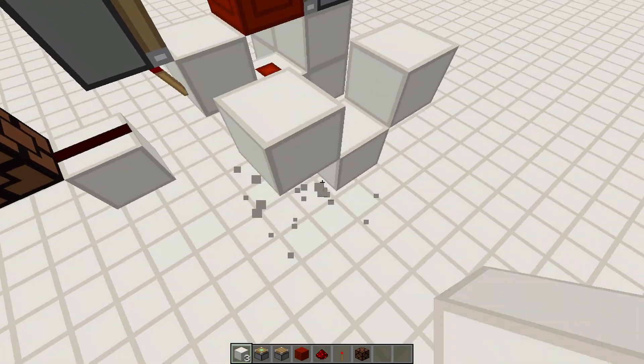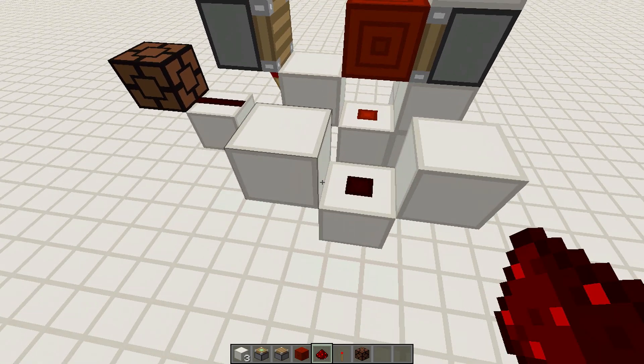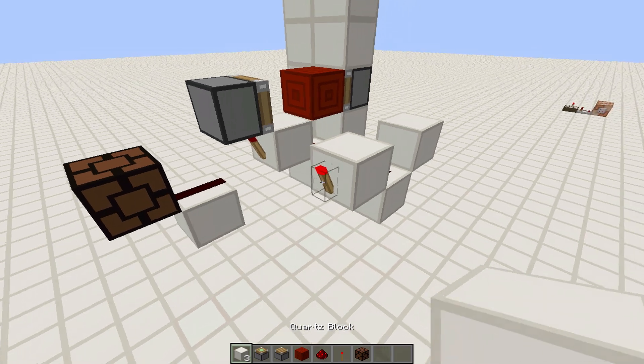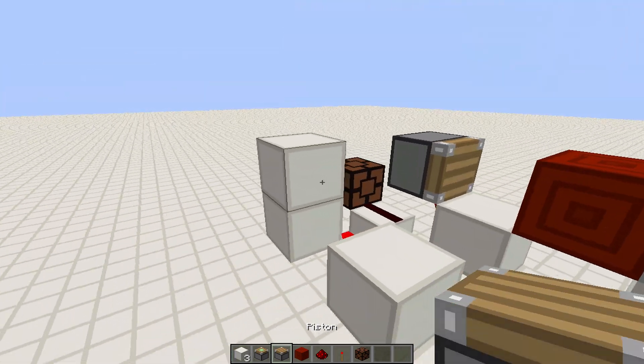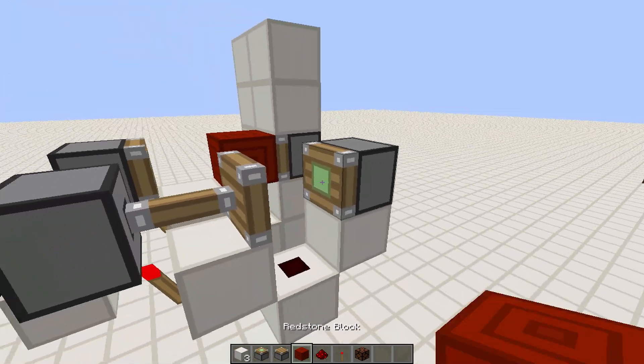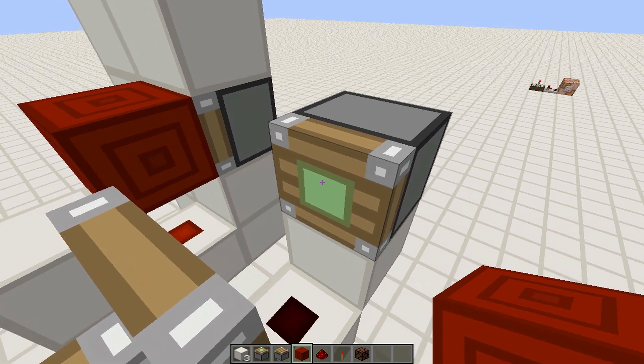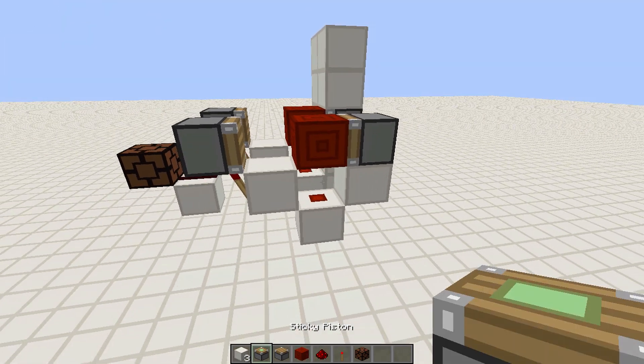Place three blocks in a U-shape, put redstone dust in the middle, and a torch right there. Place a regular piston on top of the torch facing the other side, then a sticky piston on the block facing the other piston, and place a redstone block in the middle.